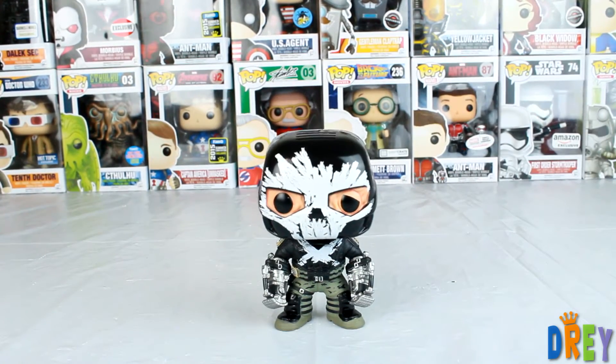So that is Crossbones from the Captain America Civil War pop line. Please comment, like, and subscribe, and until next time, happy hunting.